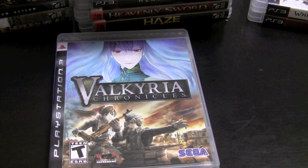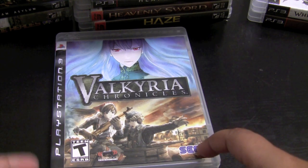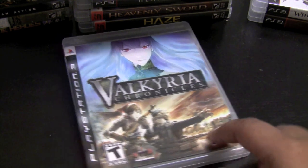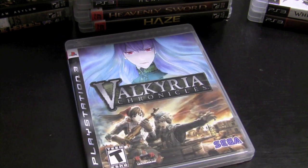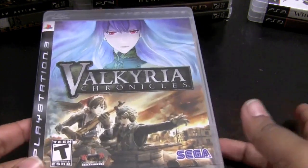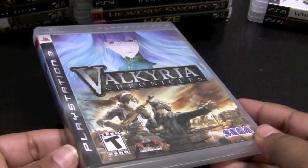Valkyria Chronicles surprised me because I'm really not into strategy tactical RPGs. But while it is a strategy RPG, you can still do things in real time and fight in third person. I really enjoyed this game — it's a lot of fun and a lot of people didn't pay attention to it, which is why there's a Valkyria Chronicles on PSP that I really need to pick up. If you can find Valkyria Chronicles, definitely buy it — it's well worth it. Great RPG.